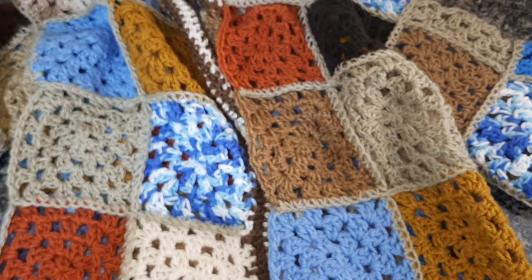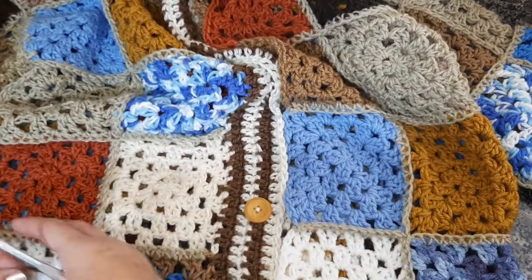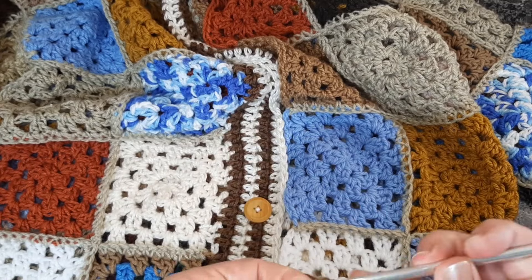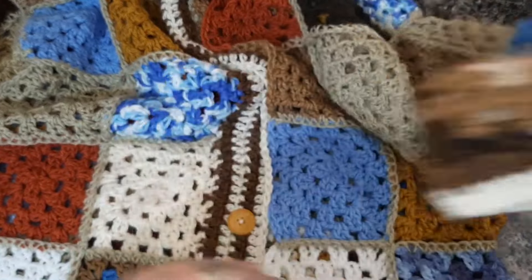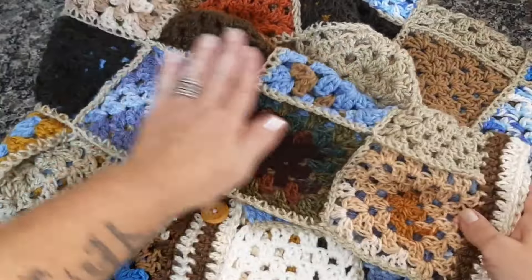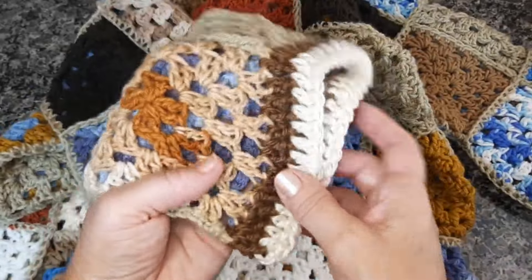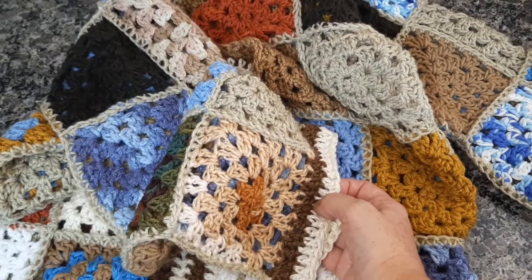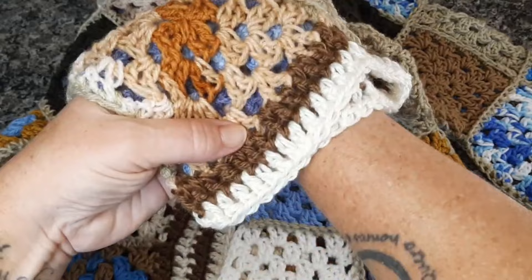Depois que vocês montaram todo o casaco, a gente vai fazer essa volta aqui, que eu já deixei pronta. A gente só vai fechar o casaco e vai dar um acabamento bonitinho que eu fiz na manga. A gente vai juntar, fechar toda a carreira com ponto alto. Na manga eu fiz duas carreiras. Como eu coloquei três partes, três camadas de quadradinhos, a manga ficou do tamanho certinho do meu braço. Vocês vão ver a quantidade de quadradinhos que vocês vão fazer pra manga e o tamanho do quadradinho pra saber a quantidade de carreiras que vocês vão fazer na ponta.